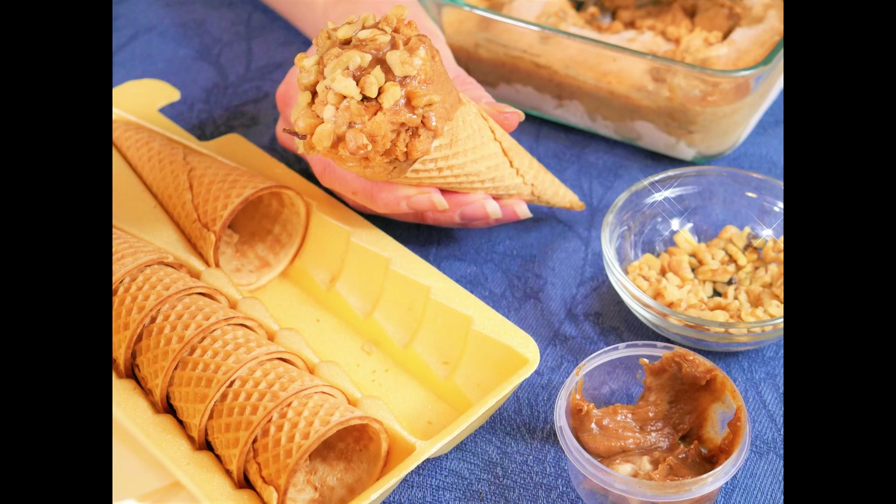In today's recipe video I have been inspired by the whole fall season, so I wanted to make a pumpkin cheesecake version of a banana nice cream and that's what we'll be doing.